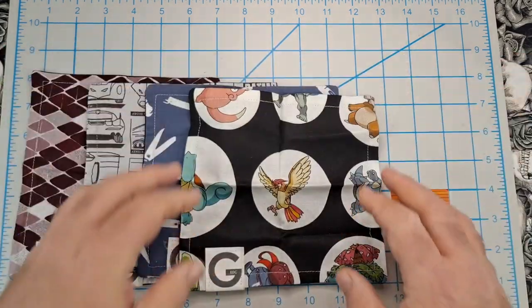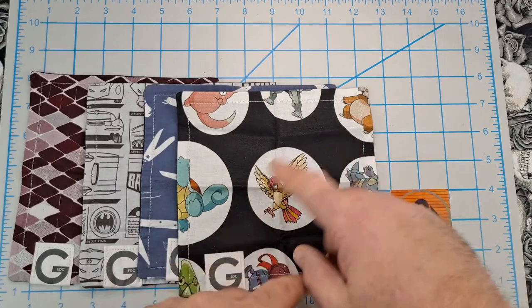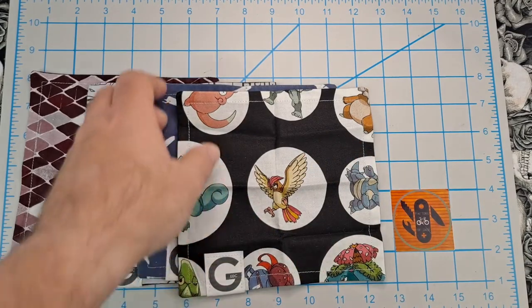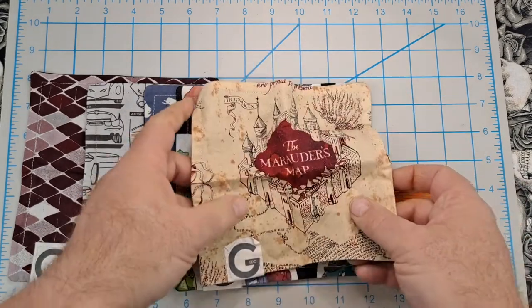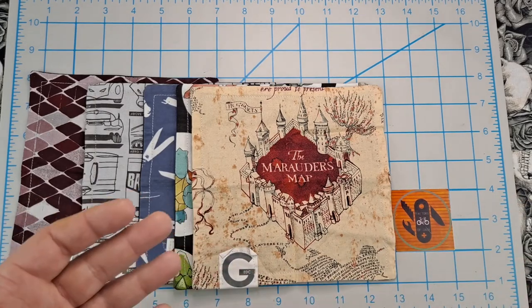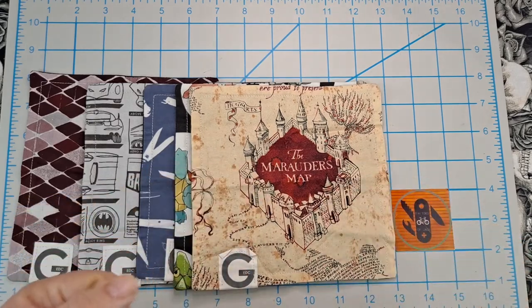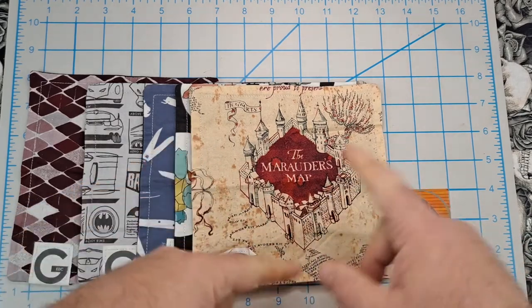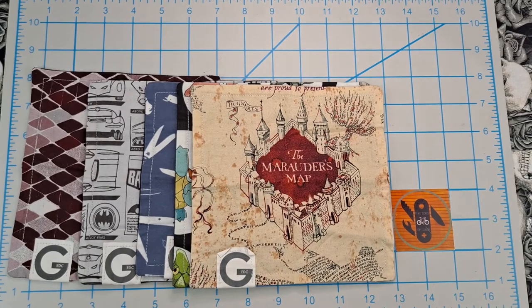Next one is a Pokemon one — these ones you don't know which Pokemon you'll get, it's kind of a surprise. Next one is a Harry Potter one — it's the Marauder's Map. My kids were little when Harry Potter came out; we read the books and saw the movies. The part I always thought was cool was the Marauder's Map — they had a map where they could see where everyone was in the castle.